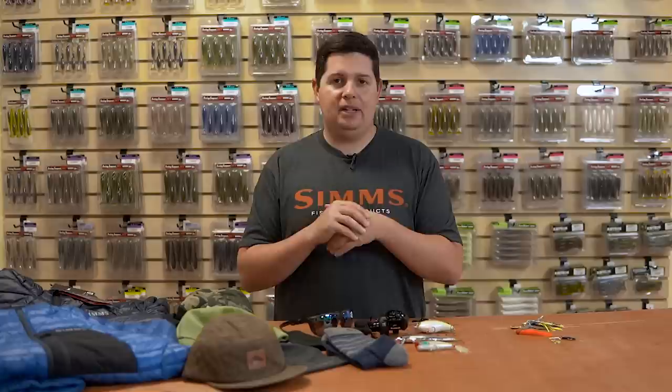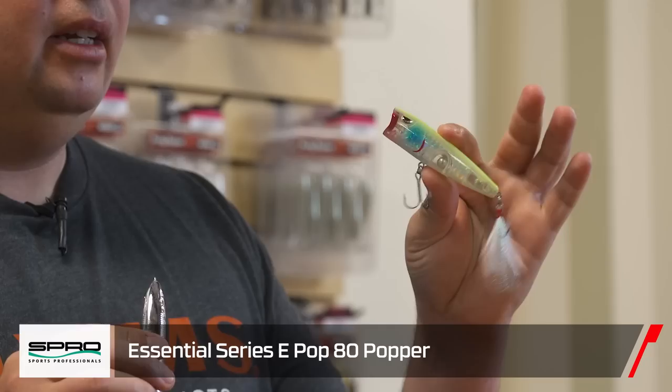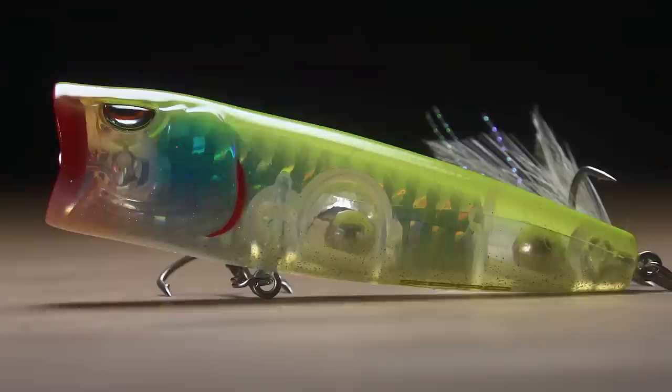Next up, we got a couple hard baits from Spro — a couple of their new Essential series in stock. These were released at iCast. We have their new popper, the 80 size — a little over three inches. With it being a little bit longer and having that deep cut mouth, just a little bit bigger than most poppers out there, you're not only going to get a great popping action, it's going to be easy to walk as well. Two really loud knocker rattles in there so you get a great sound out of it.